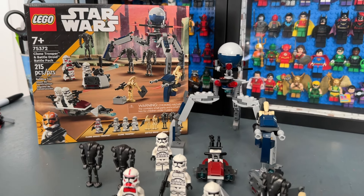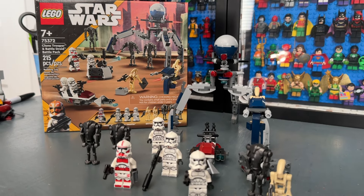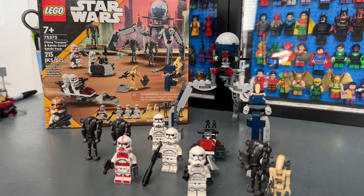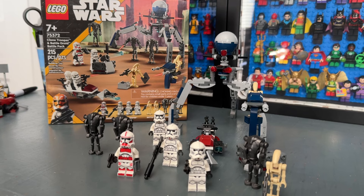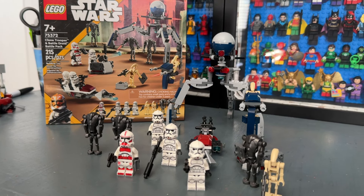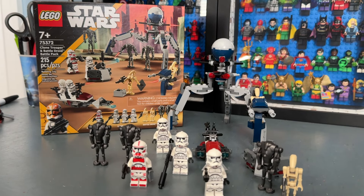Each battle pack has its own strengths and weaknesses, which is why it's hard to compare them — it really comes down to what you value most. I hope you guys liked my review and my opinions on each battle pack, and hopefully this helped you decide which one to buy in 2024. Let me know what you thought in the comments, leave a like if you enjoyed, and we'll see you in the next one.